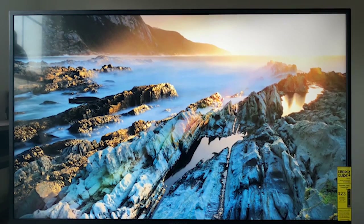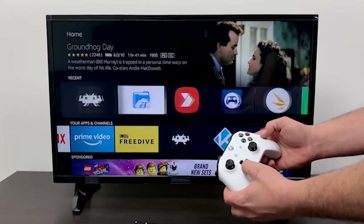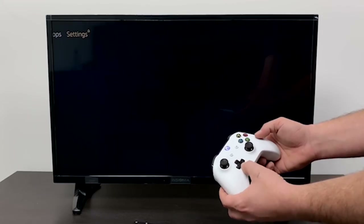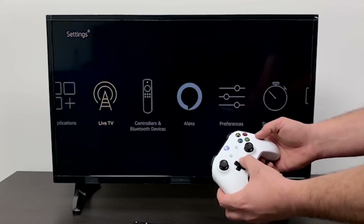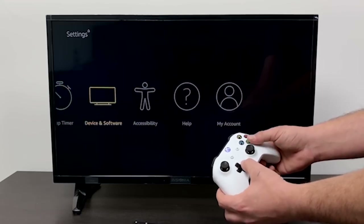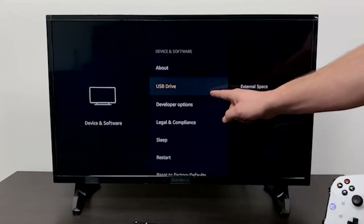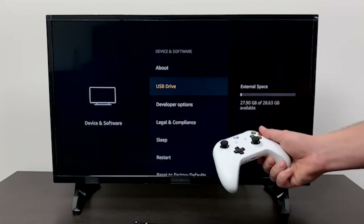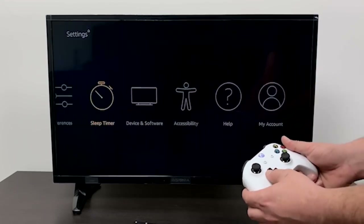Like most low-cost HDTVs, the NS39DF310NA21 is simply designed. The LED display is surrounded by a simple half-inch glossy black plastic bezel, with an Insignia logo in the lower bezel, and a protrusion on the lower left edge holding the power indicator and remote sensor. The screen stands on a pair of V-shaped feet that face inward, holding it up very stably.